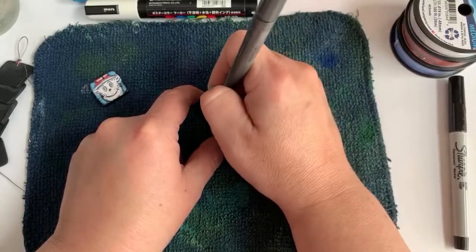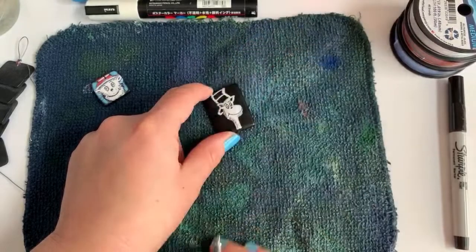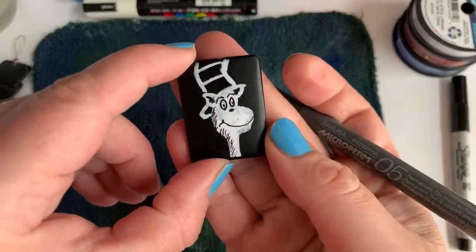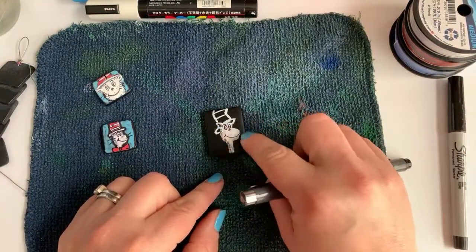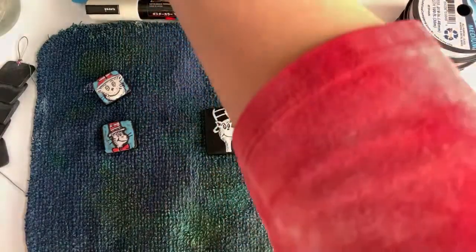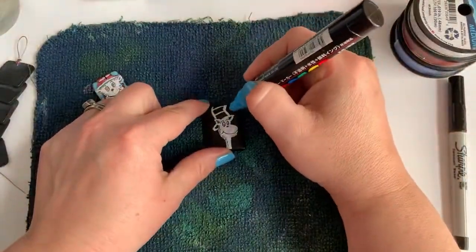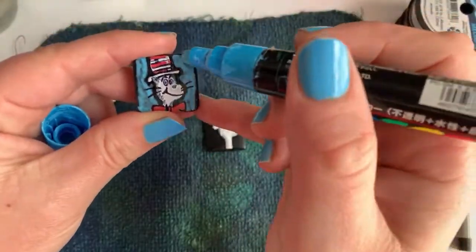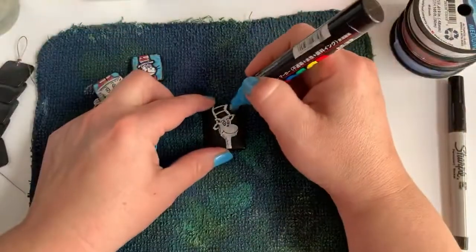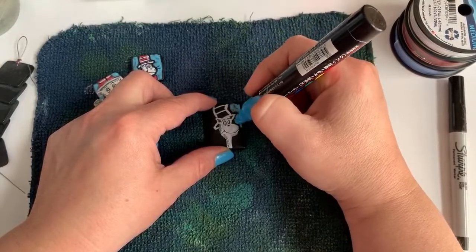That gives him a little more depth. We want to color in a little bit on his ear — so cute. Now I think we're ready to bring in some color. We still have to add his whiskers, but I want to add the background color first, so I'm going to give these a little shake and then color in the background. You'll notice I left a black line around him — I didn't take my paint all the way up to the drawing, I left a little space there.